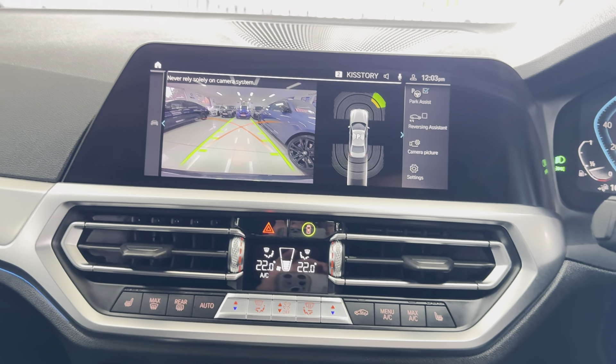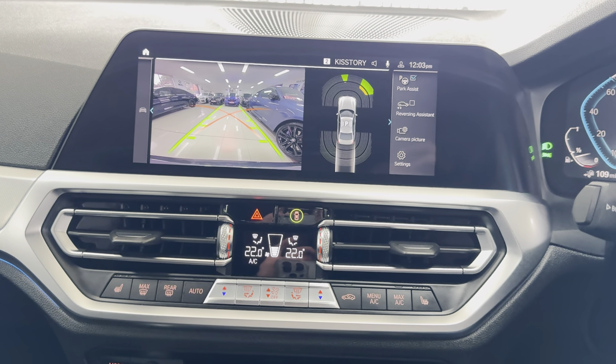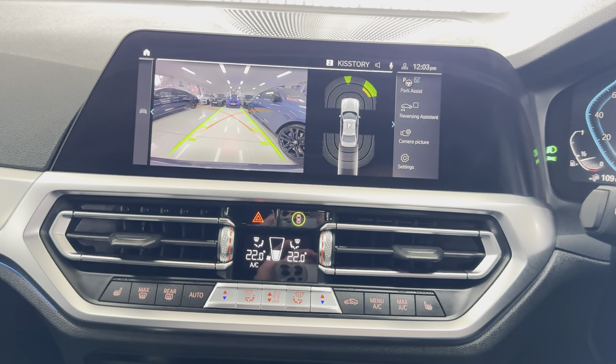There's your reversing camera there as well. For more details on this plug-in hybrid G20, simply use the links available. Thank you, bye.